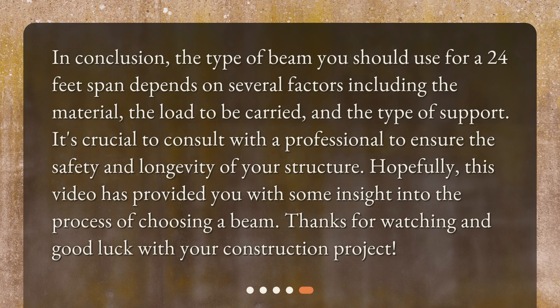In conclusion, the type of beam you should use for a 24 feet span depends on several factors including the material, the load to be carried, and the type of support. It's crucial to consult with a professional to ensure the safety and longevity of your structure. Hopefully this video has provided you with some insight into the process of choosing a beam. Thanks for watching and good luck with your construction project!